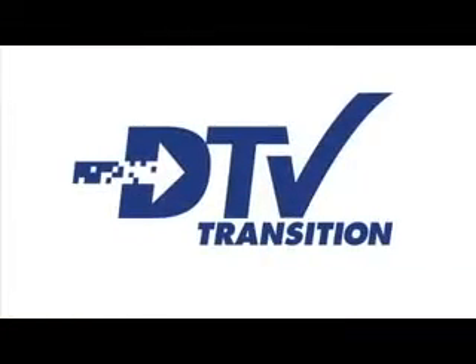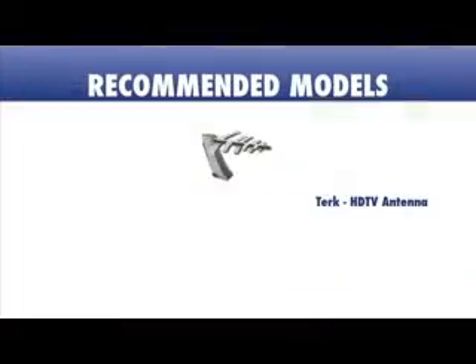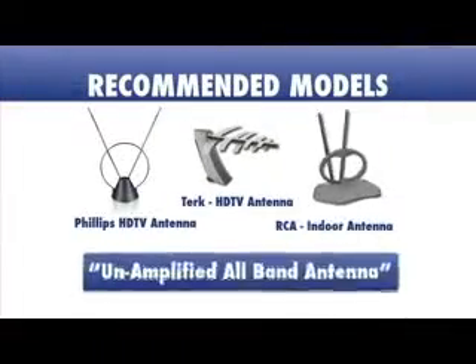TVs make a great gift for the holidays, but a lot has changed with DTV. If you're hooking up your new TV without cable or satellite, you need to have the right setup, and most importantly, the right antenna.